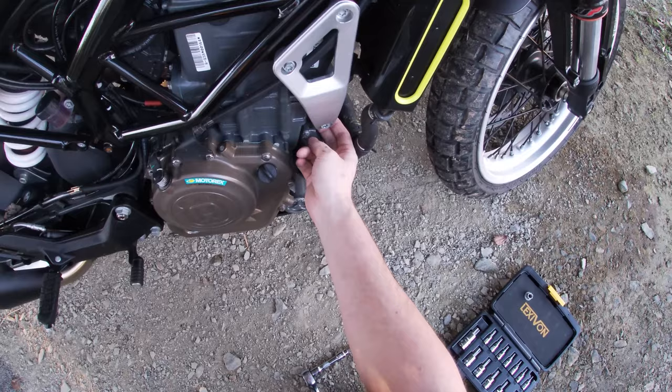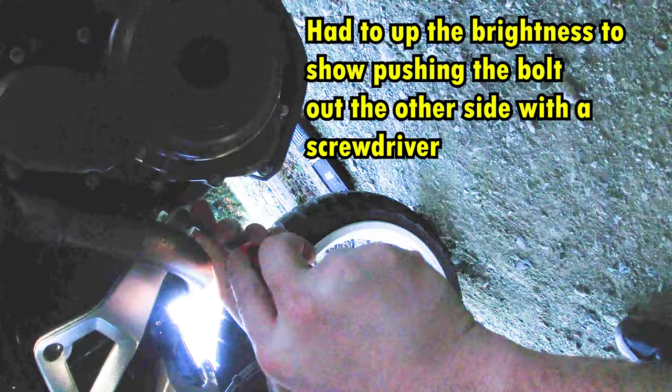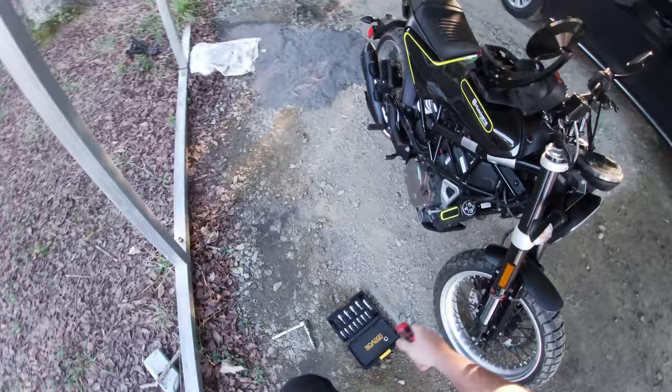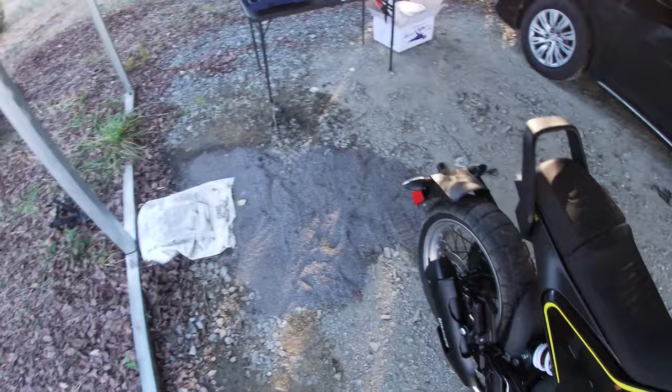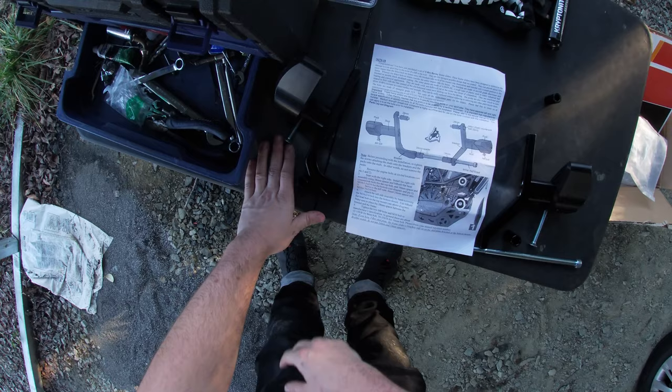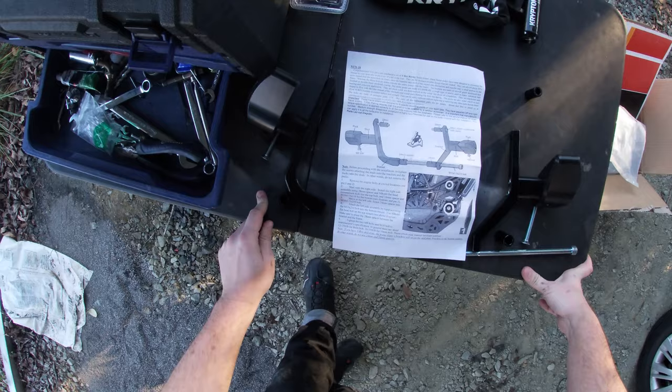We've got to extract these two bolts. There we go. I'm going to set that bolt right there and leave that bolt out so I remember where it goes. It says remove those bolts — good. On the right side, inside the right side, using a 28mm spacer and the M860 flathead countersink bolt.